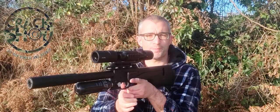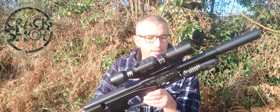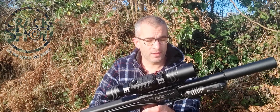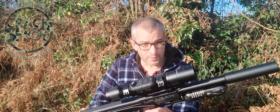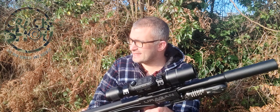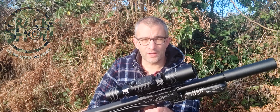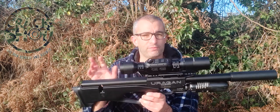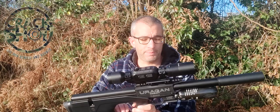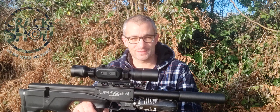The final thing to talk about in this review is the shot count. When this gun was provided to me, it was at 200 bar and I've taken it down to 100 bar. I've had at least 10 magazines — around 120 shots from going from 200 bar to 100 bar. That's incredible, especially because it's got such a small tank on it.